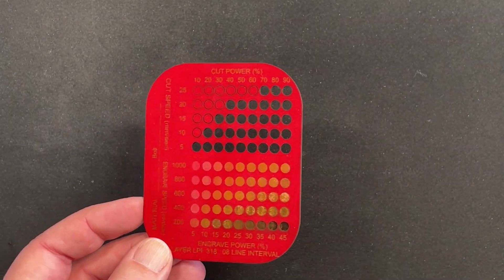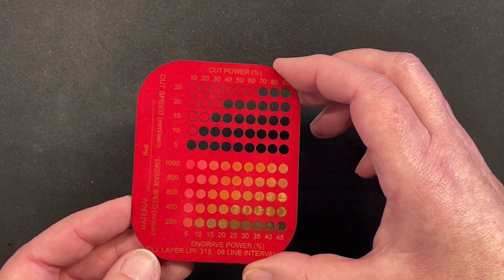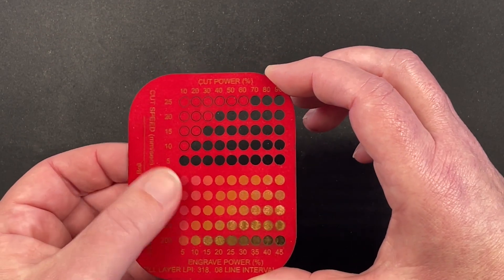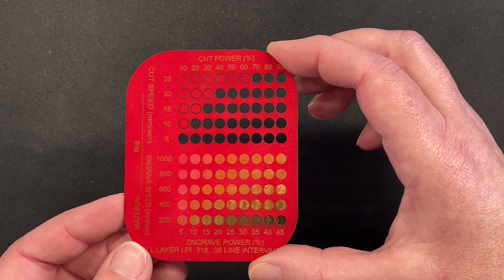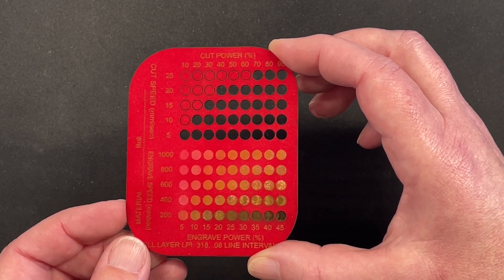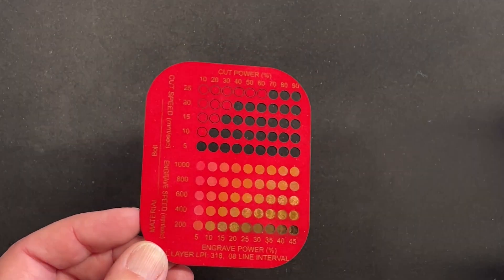We're not necessarily going to be doing any of this stuff on the Bolt, but we know other people will. We have other machines for these things. So this is suede picture matting — it's got kind of a fuzzy finish to it. The Bolt cuts it and technically engraves it, but it doesn't give the look I like on the engrave and very quickly just burns everything.